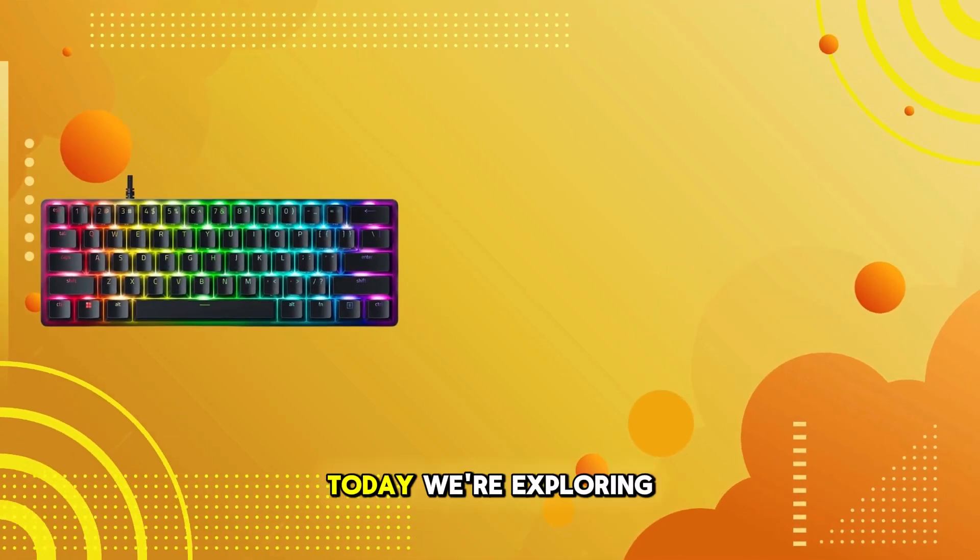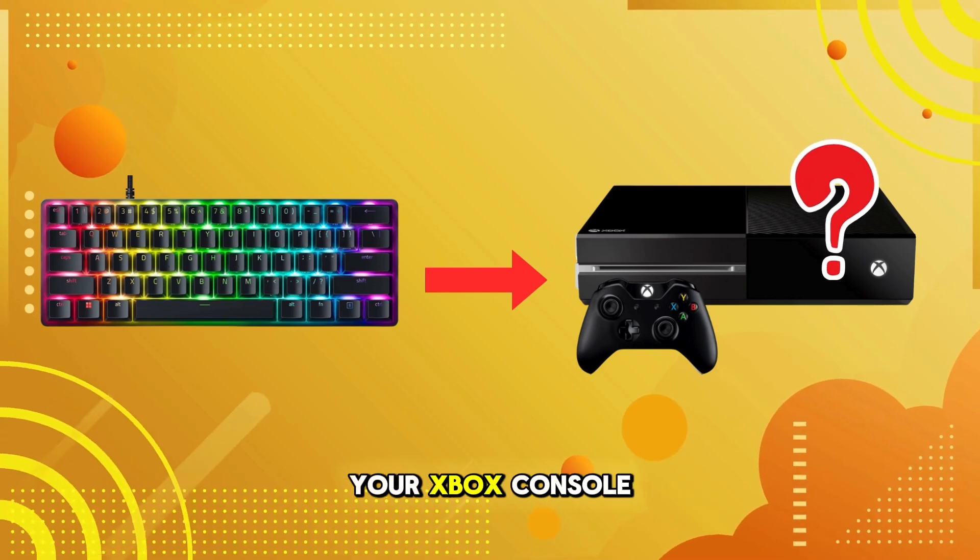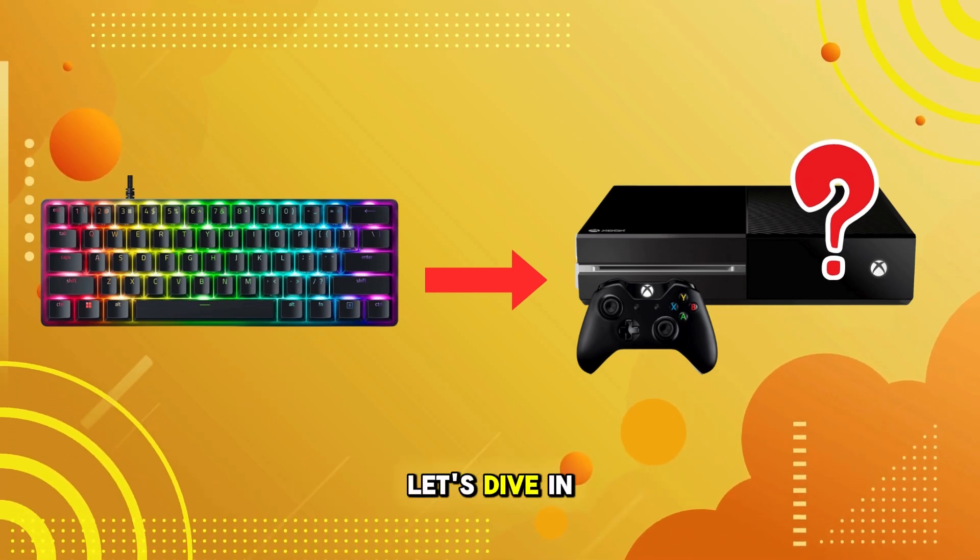Welcome back to our channel. Today, we're exploring how to connect the Razer Huntsman Mini keyboard to your Xbox console. Let's dive in.